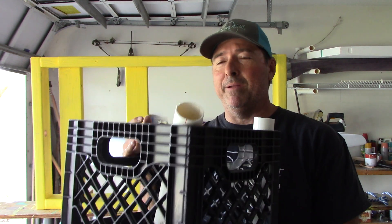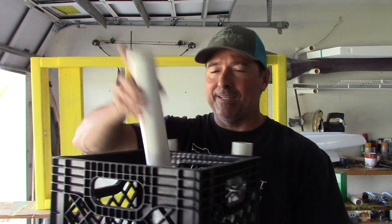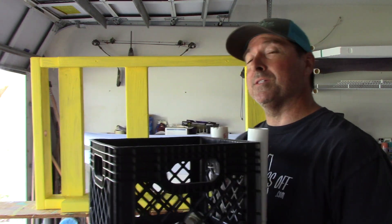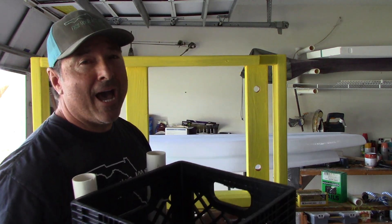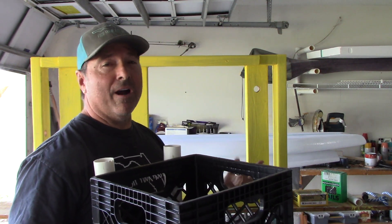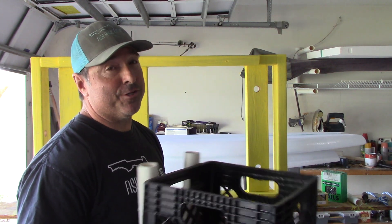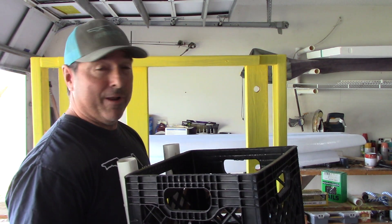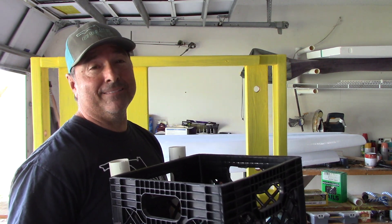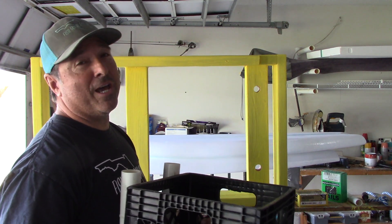I had all this stuff laying around, but if you had to go buy it, these milk crates are like 4 or 5 bucks for the cheap ones, and you'd have to buy PVC if you don't have pieces laying around — so maybe we're up to like $20 or so. The way I'm setting this thing up is where it works with my kayak cart that goes right through the scupper holes in your kayak. If you're not a kayak fisherman and don't have a kayak cart, your cost just went up — probably 50 or 60 bucks for one of those carts. But we're still only around 70 or 80 dollars for a beach cart.